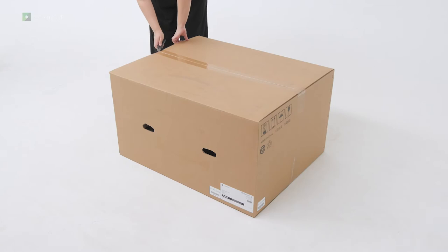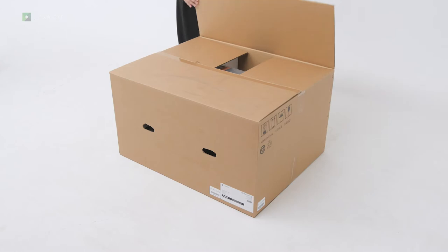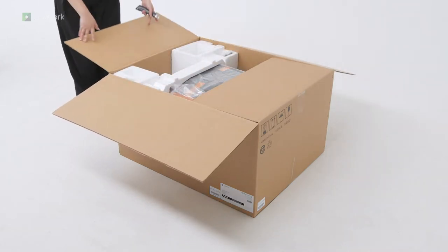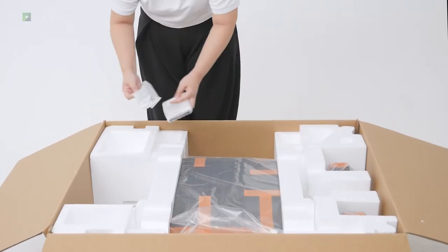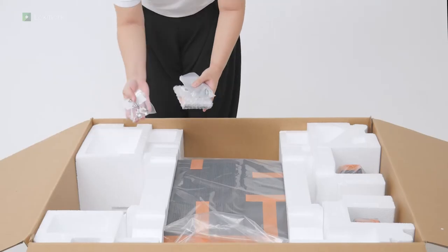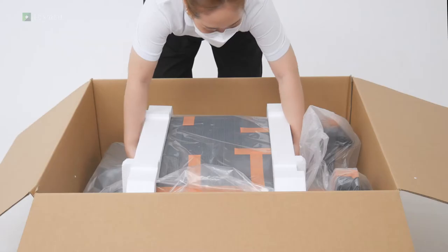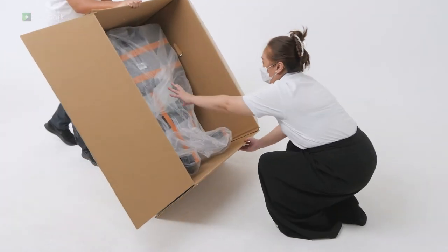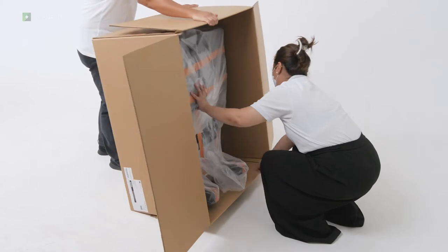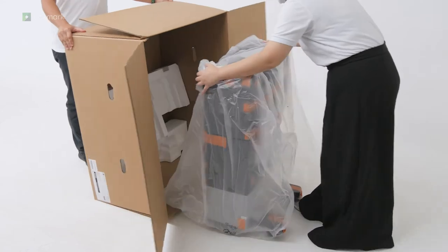Open the box. Remove the staple hole punch finisher accessories. Remove the packaging material. Remove the paper transport, put the box upright, and then remove the finisher. Remove the packing material from the finisher.